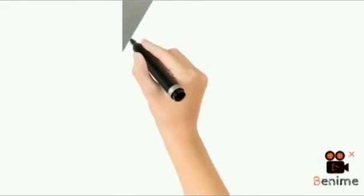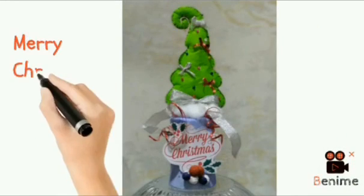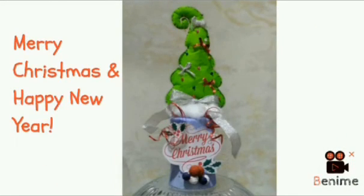As a result, here is the Christmas tree I made. Merry Christmas and a Happy New Year! Thank you.